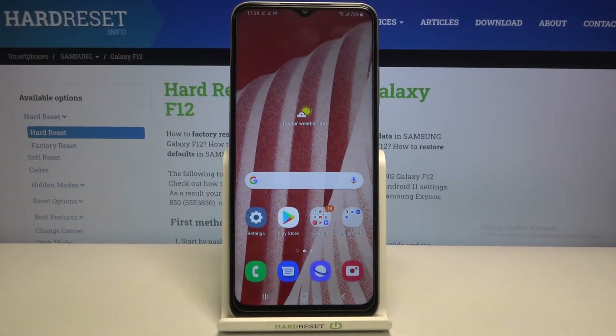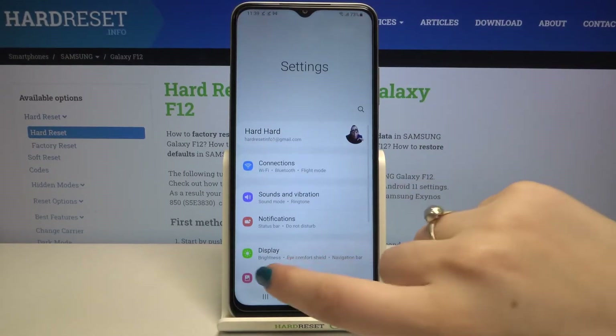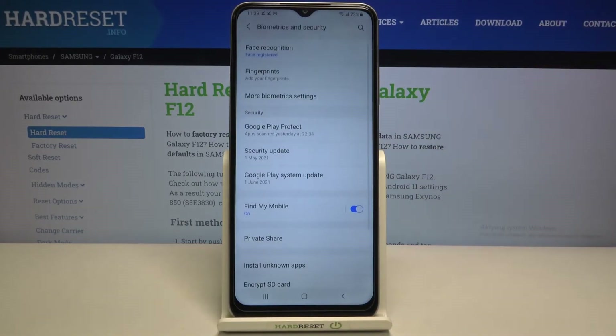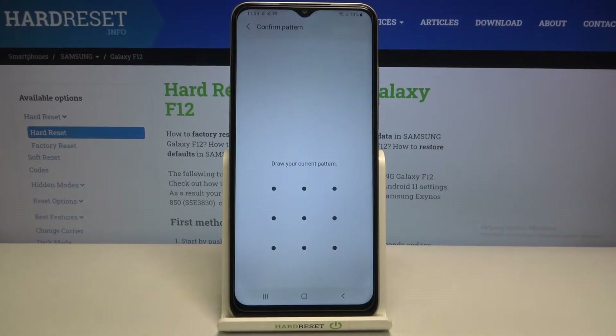Hi everyone. Here we've got the Samsung Galaxy F12, and let me share with you how to add a fingerprint to this device. First, let's enter the settings and find the option 'Biometrics and Security'. Now let's tap on 'Fingerprints'.